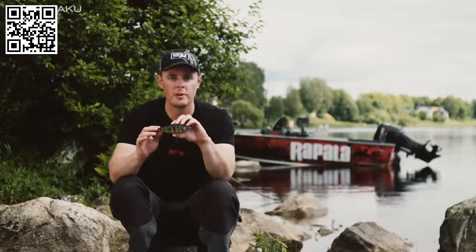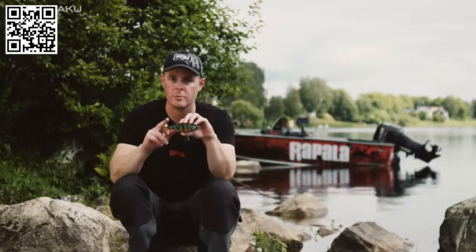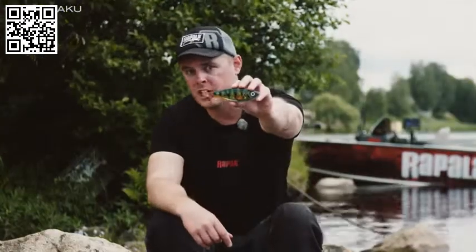If you're looking for a super easy to fish jerkbait in lifelike color and with a quick release system increasing your hooking percentage, X-Rap Haku — check it out.